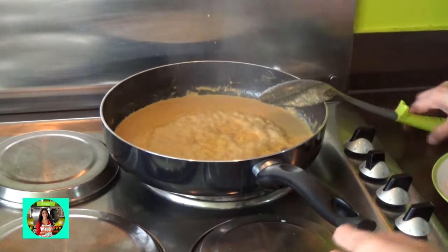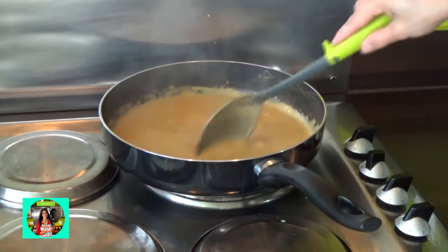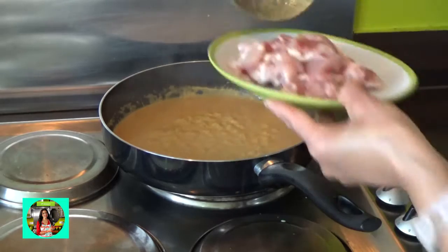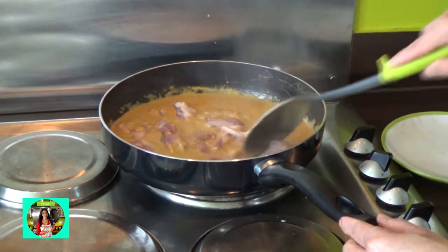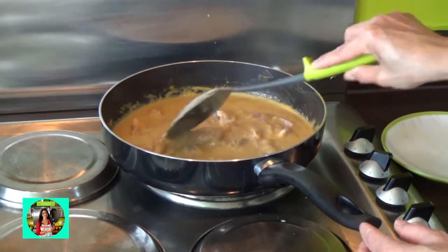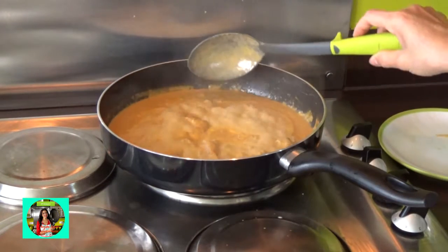All right, guys, now we're going to put some green onion in the middle. You might want to put some pepper on top. We're going to put this green onion in the middle.